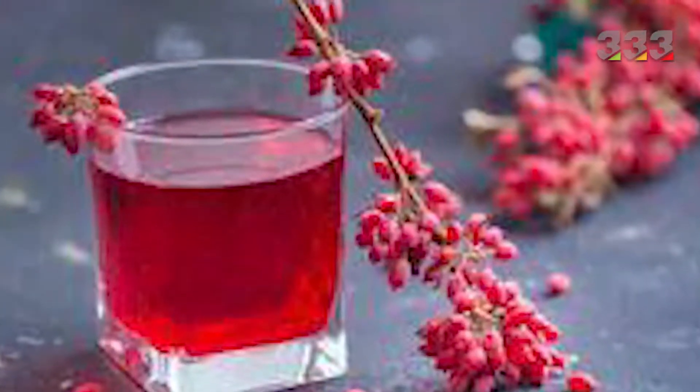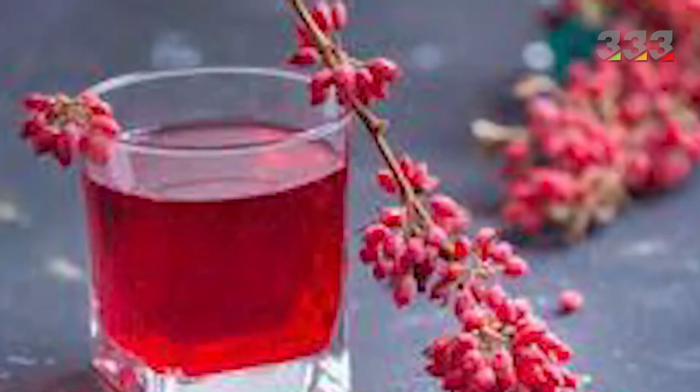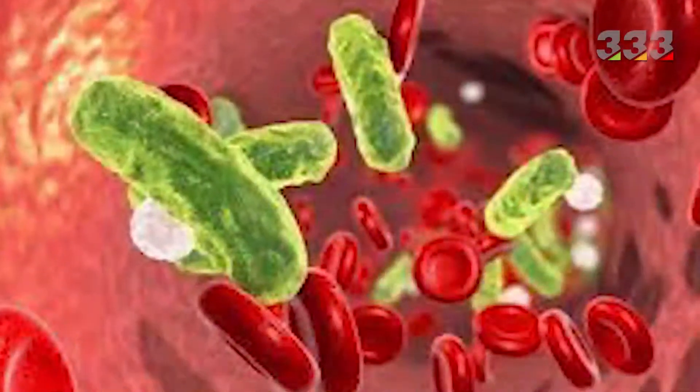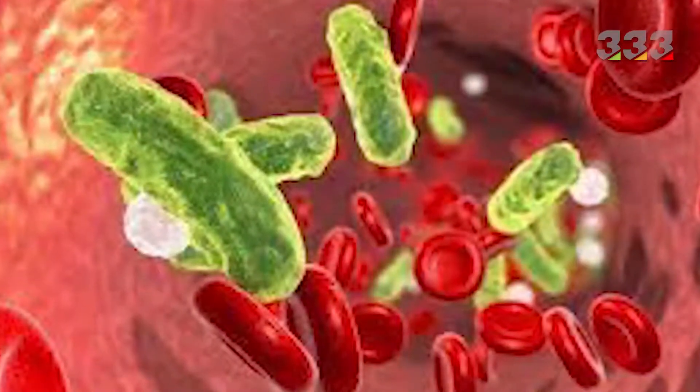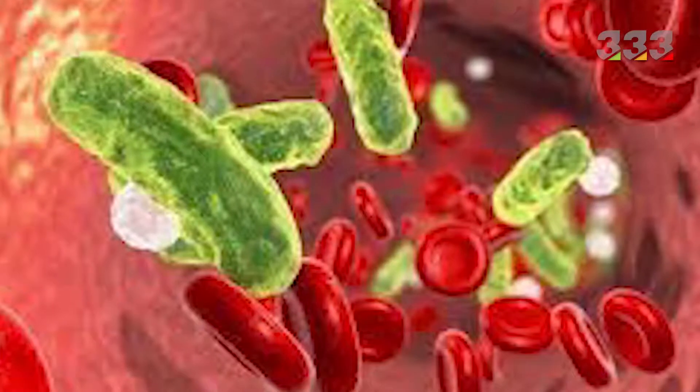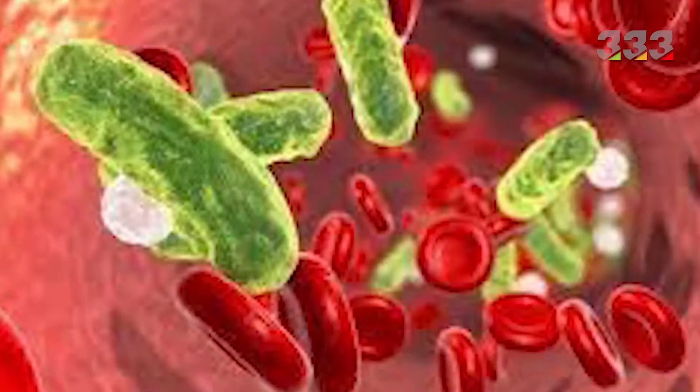Use barberry juice to fight infection. Barberry juice increases the efficiency of the immune system and is useful for treating a variety of infections, such as urinary tract infections, fungal infections of the female genital tract, and gastrointestinal infections.